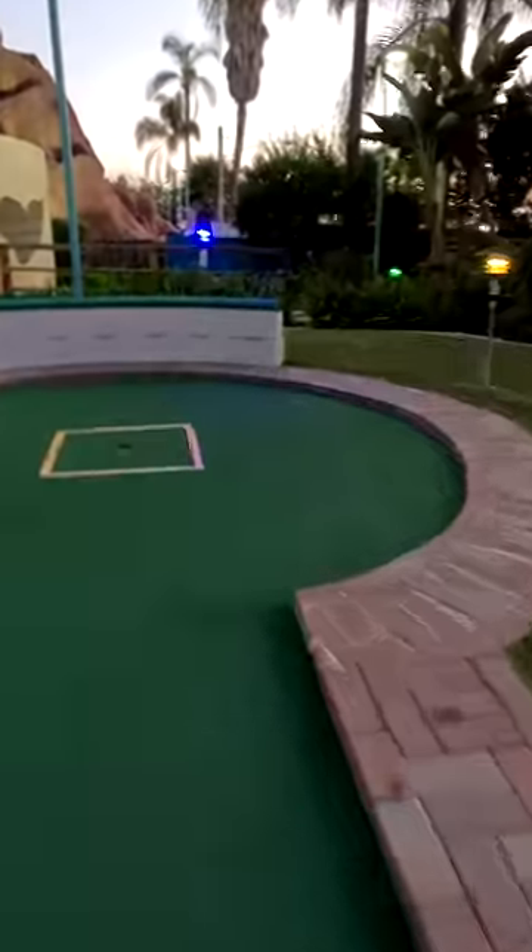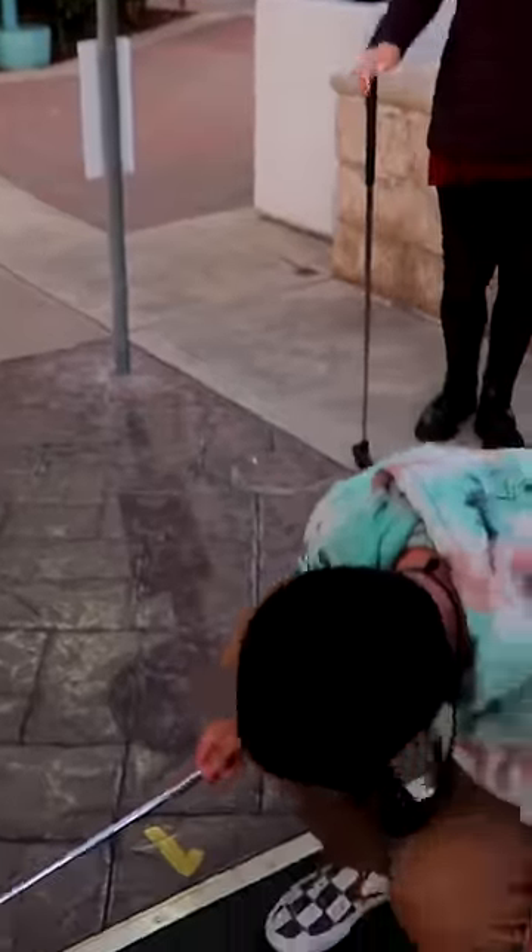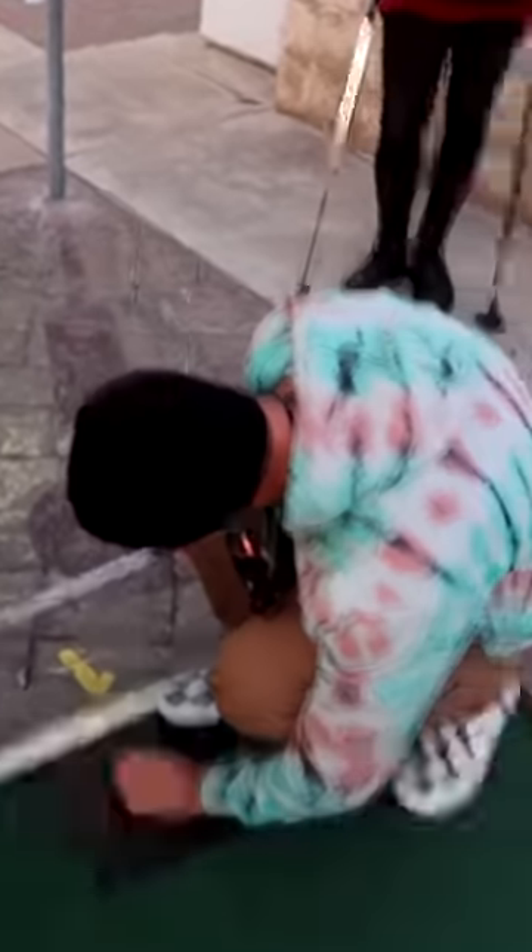First thing I have to figure out: what am I shooting at? Where's the hole? I have to walk the length of the little green first to try and figure out what the course is like. Is this the hole? Then I got to figure out where the ball goes. So where does this go? Right there — exactly.